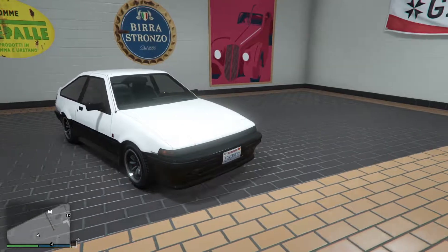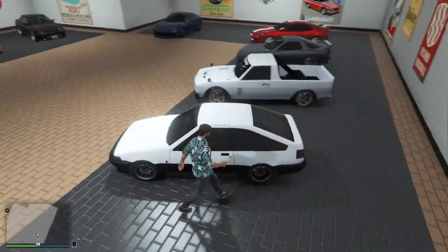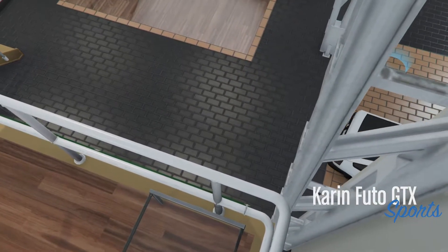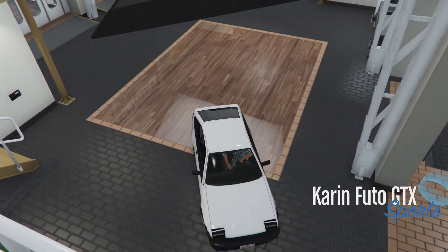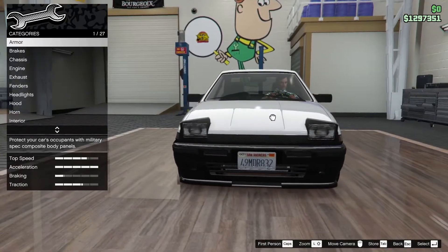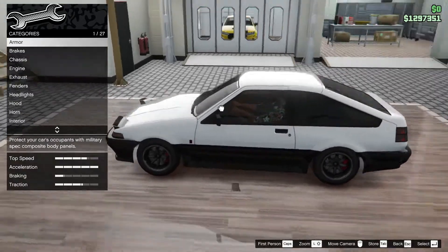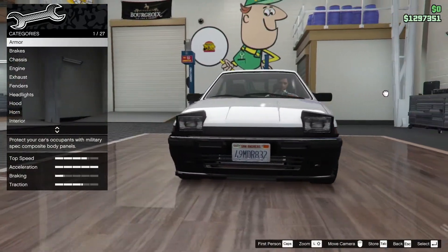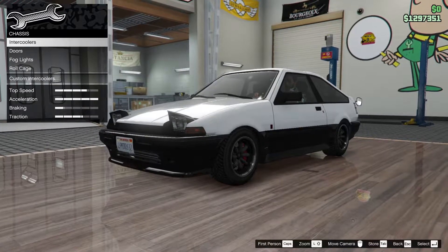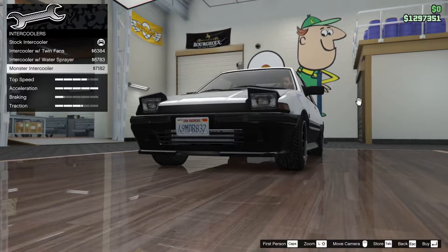Just looks great in GTA, but without further ado let's just customize it and see what we can do to it. We have the pop-up headlights just like the real car - pop-up headlights are always cool, they look very cool, and unfortunately cars don't really have them anymore. Let's check out the tuning: chassis intercoolers - intercooler with twin fan water sprayer and monster intercooler.